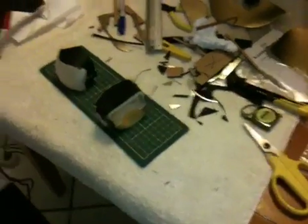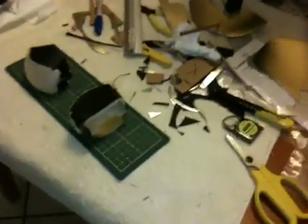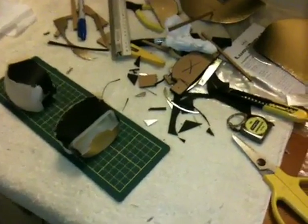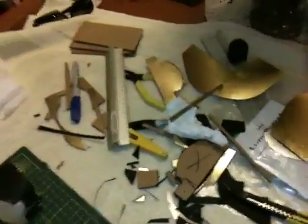All right, I'm back. This is Delantech. I'm showing you the final diffuser and some of the paper mache and clippings from cutting all this reflector material.